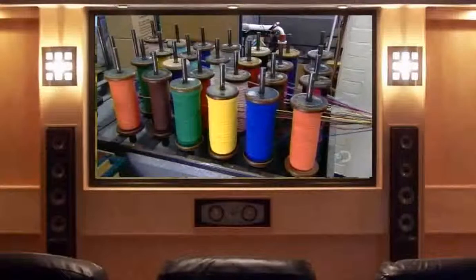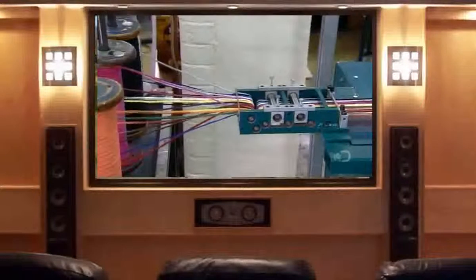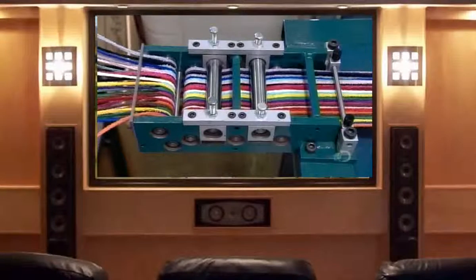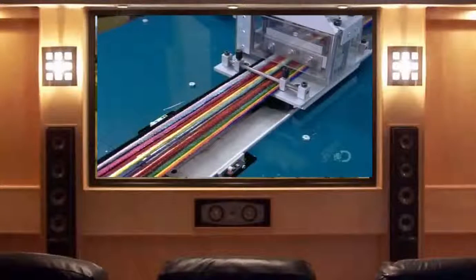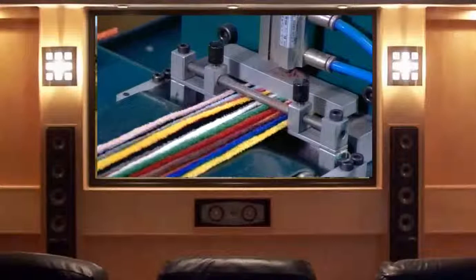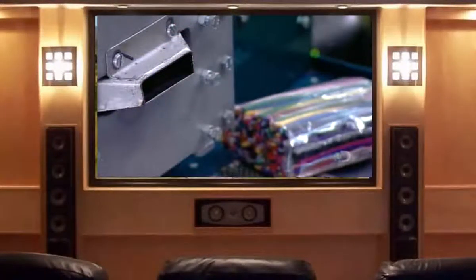At the next station, numerous bobbins of pipe cleaners unwind simultaneously and travel between a series of rollers. The rollers straighten the pipe cleaners, eliminating the curl created when they were wound onto the bobbins. A clamp locks the pipe cleaners in position, and a carriage pulls them forward in measured increments so a guillotine-style blade can cut the pipe cleaners to a precise length — in this case, 15 centimeters, a popular length for the craft market.